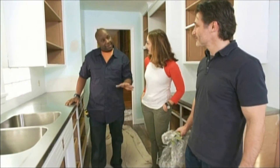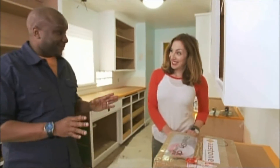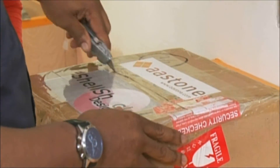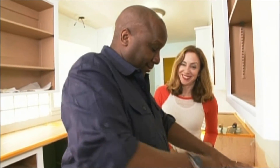We've definitely stepped our game up here with the countertops. Just think when we put the backsplash on, you're really going to like it. So Allison, it's time to reveal the tile — I think you're going to love it. It's all about the backsplash here, for real.